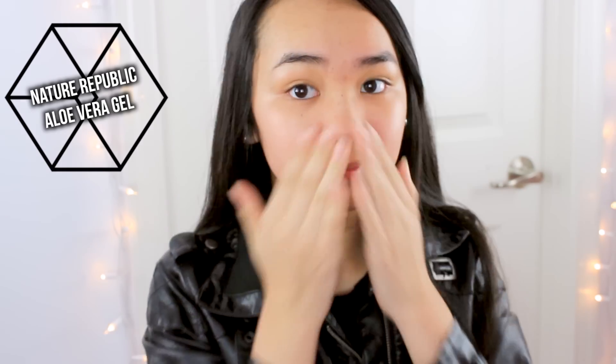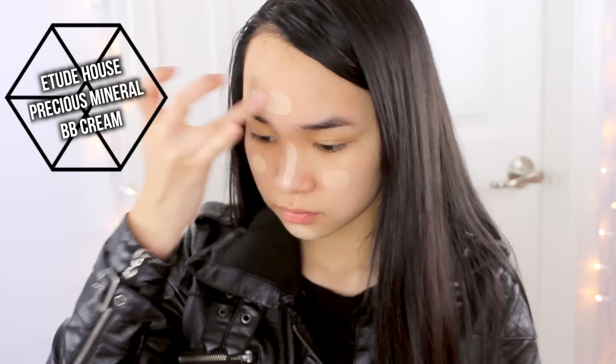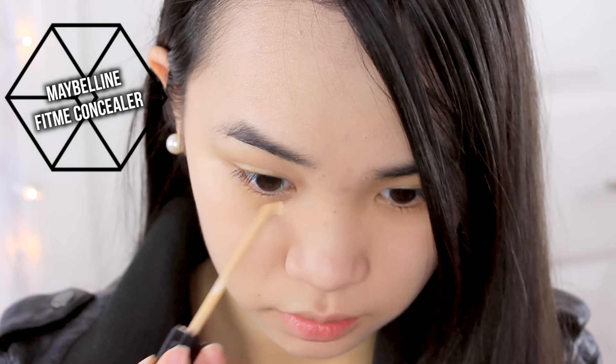I'm going to start off by applying my moisturizer and doing my whole entire foundation routine that you guys have already seen in my past tutorials, so I'm not going to talk through this. One tip I have is just to use a lighter colored shade of BB cream or concealer, just to give a more light complexion because Sehun is pretty light.